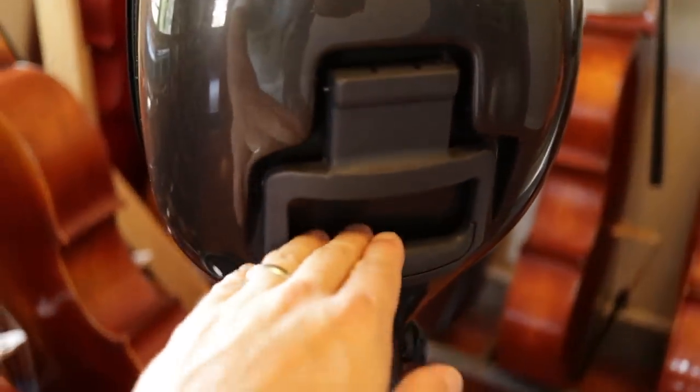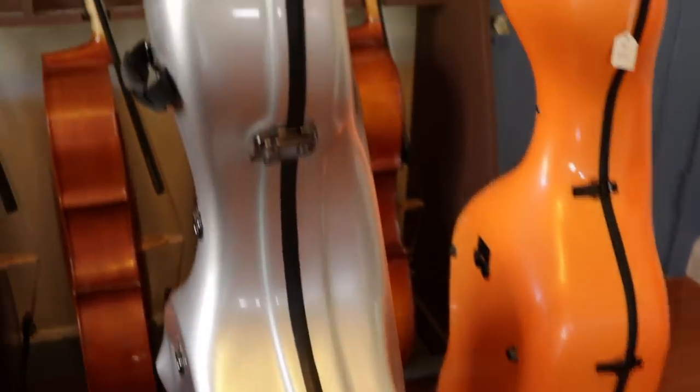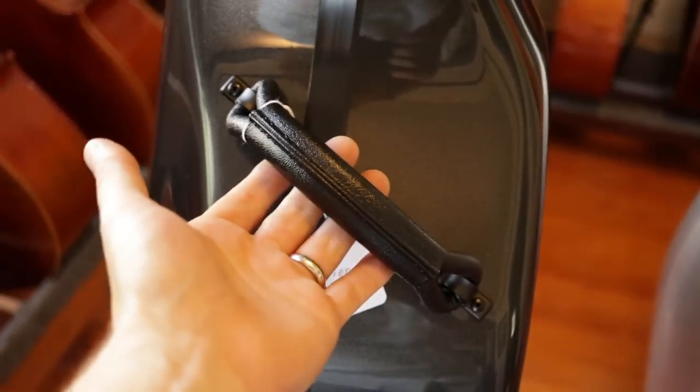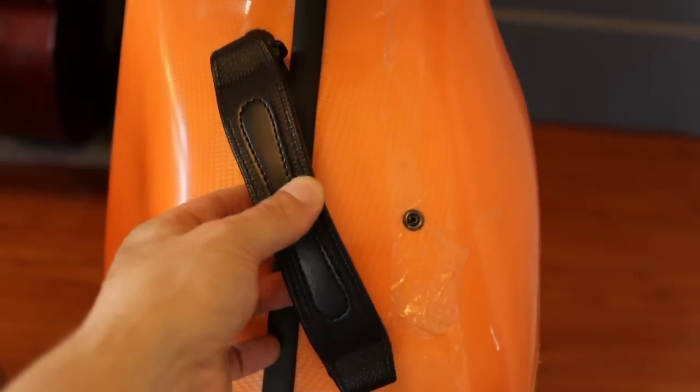What's great about BAM cases is this: on the back there's a handle you can roll it with. The wheels on the other two cases can only be used passively, but this one you can actually roll — and that is important because at times you will need to roll your cello. Also nice to have is this strap on the back, which the Eastman doesn't have. The carbon fiber Chinese case does have it.